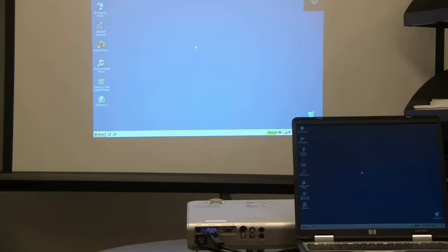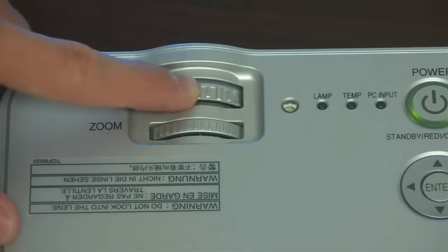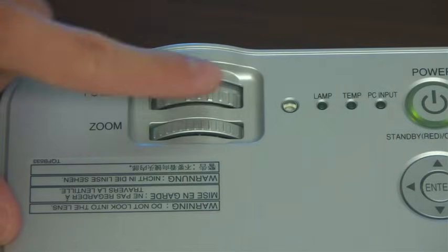So now I have the screen showing up on the laptop and the projector. But the projection is a little blurry. We can twist another ring around the lens to focus our projection until we are in focus.